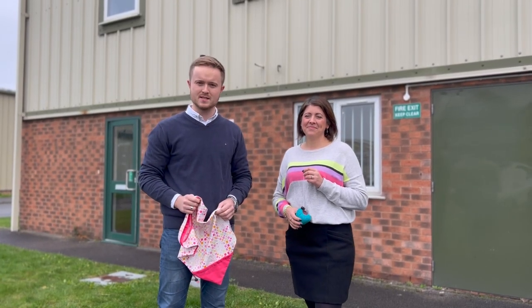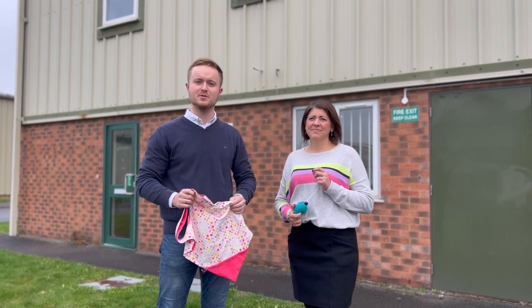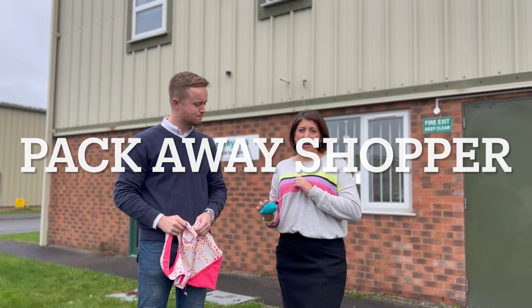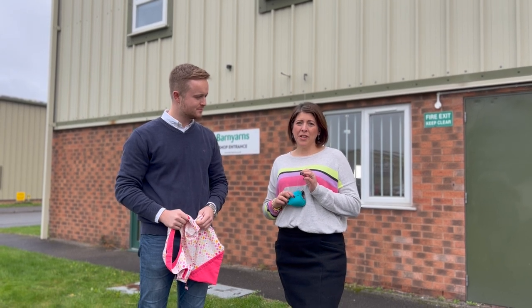Hello guys and welcome to Barney on Sew Centre. Today we're joined by the fabulous Emma, our dressmaking expert ambassador and tutor. We're going to be creating the Packaway Shopper, following a step-by-step guide to show you how to make this so you're never without a bag wherever you go.